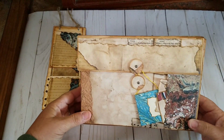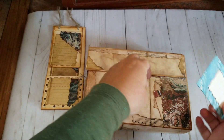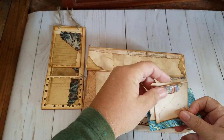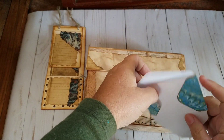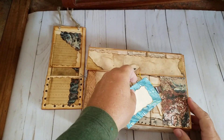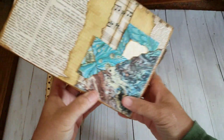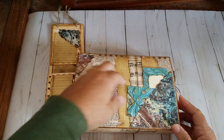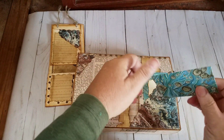The front of the box has a couple of pockets and tuck spots in it. I made a couple of little journaling spots there and a little envelope from Nick the Booksmith's marbled papers. Something about those marbled papers and this fundamentals collection really seemed to speak to me. I made a couple more envelopes here on the back and a corner tuck spot on the back of the box.